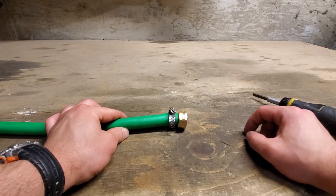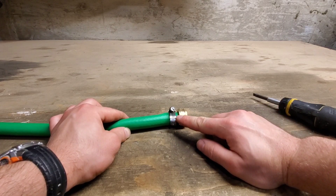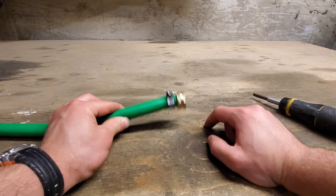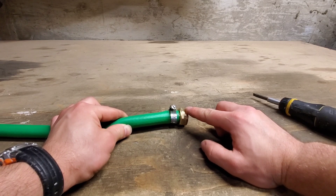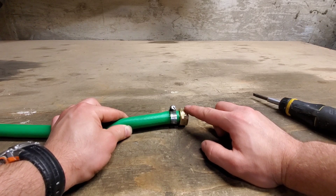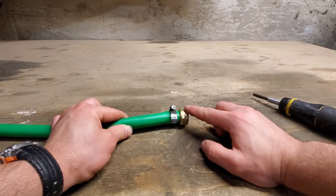In my experience, I've had problems with this style where it would still leak, just not as badly. This hose is $60, so it's worth a try. Like I said, this wasn't my first choice for a repair, but it's what they had. So I'll go attach the hose now and we'll see how watertight it is.